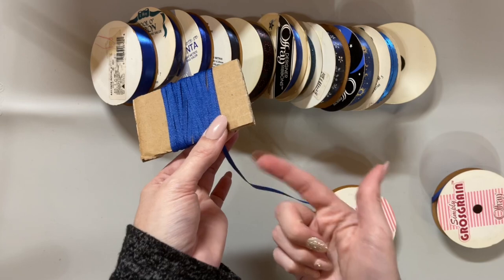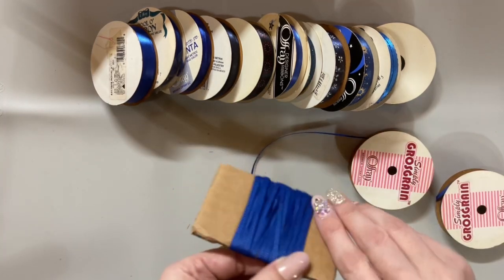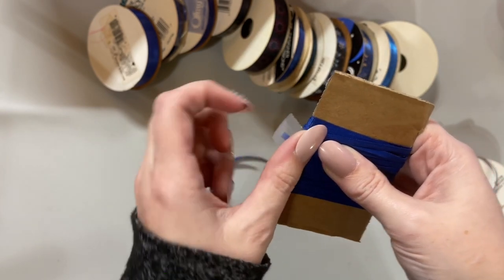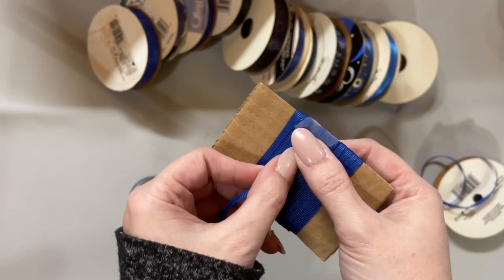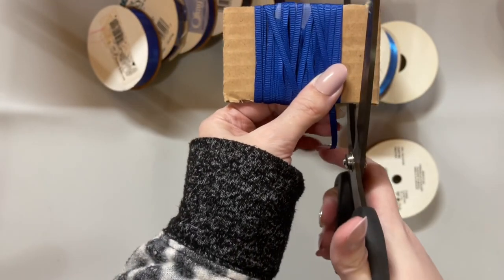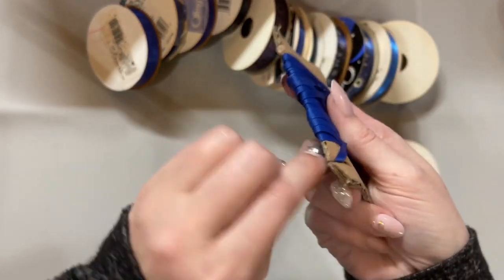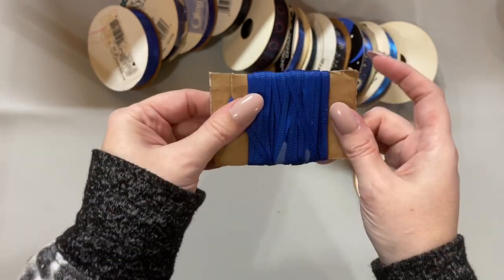If you find that your ribbon is twisting up on you, just spool it out every little bit, lay it flat, and continue to wrap. I'm just going to secure this end with a little piece of tape to keep it from moving, then we keep adding ribbon of the same color. When you get to your loose end, gently cut a little slit into the top and just tuck your ribbon right down in there — and that's how we're going to place it in our drawer.